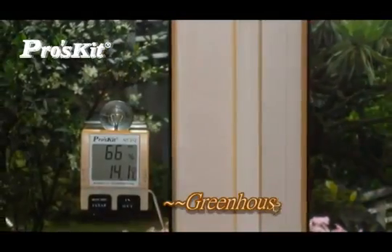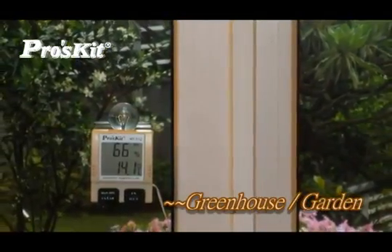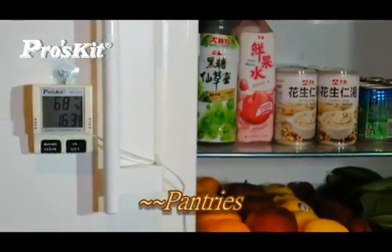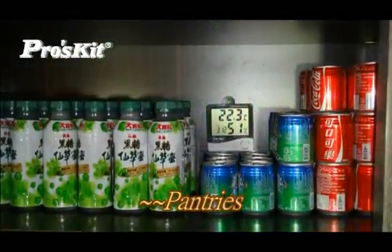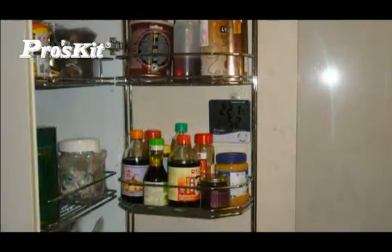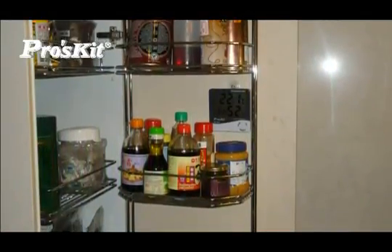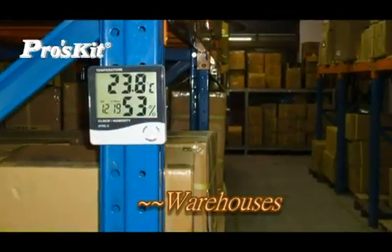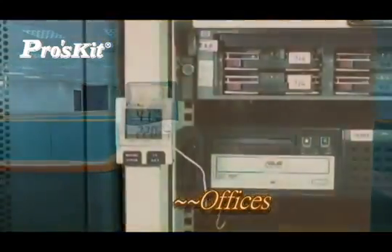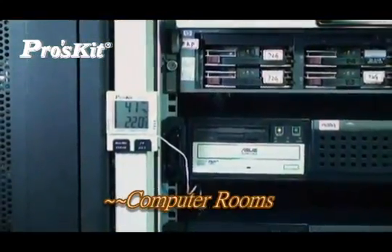Suitable for use in closets, greenhouses, gardens, pantries, warehouses, offices, and computer rooms.